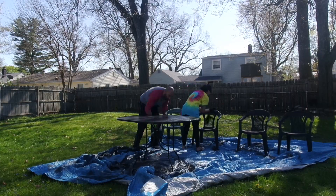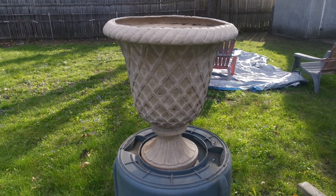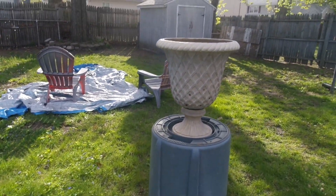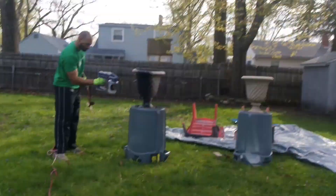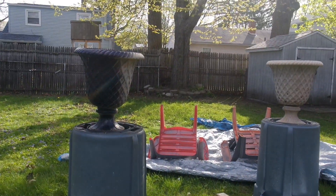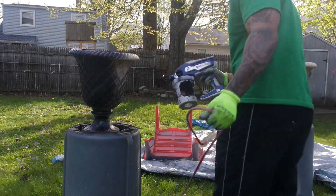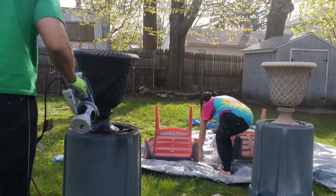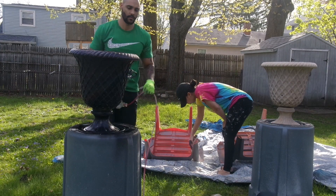Now we're moving on to the bigger chairs. I'm using a gray satin paint also from Home Depot. We also had these plant pots that my parents dropped off because they bought new ones, and I decided to spray paint them black. I ended up getting some white flowers to put in them — our house is gray and black so it goes hand in hand. Miguel sprays the pots with the paint gun while I paint the orange chairs gray.